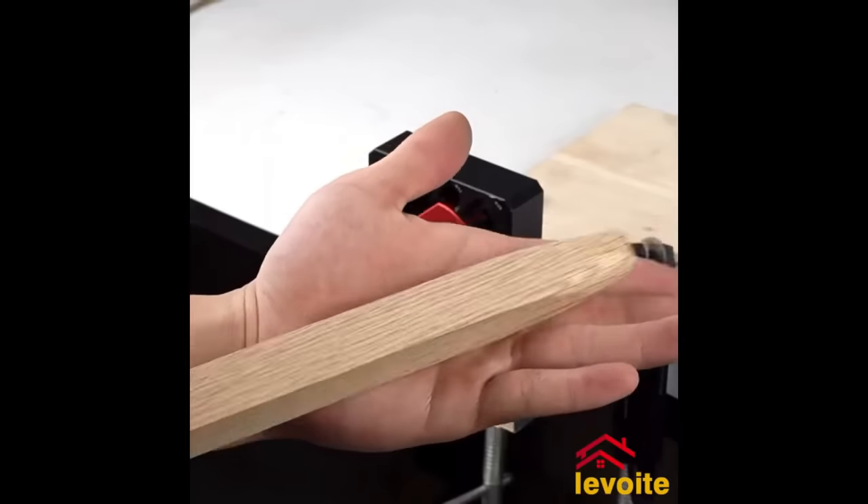The Trim Buddy Finish Work Multi-Tool is a compact, handheld tool designed for various trim carpentry tasks. This versatile tool aids in setting trim reveals, marking 45-degree cuts, scribing trim, and creating offset parallel lines. Constructed from durable plastic, it incorporates a steel ruler, a 45-degree angle guide, and a scriber for accurate work. With both inches and centimeters marked on the ruler, measuring and marking trim becomes effortless. The Trim Buddy is a valuable tool for woodworkers and DIY enthusiasts, offering accuracy and ease of use at an affordable price.